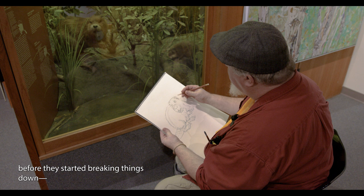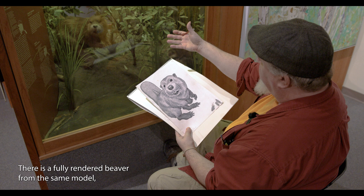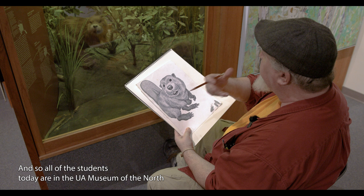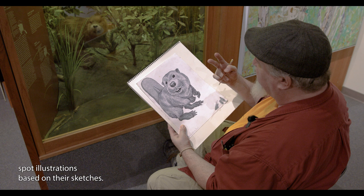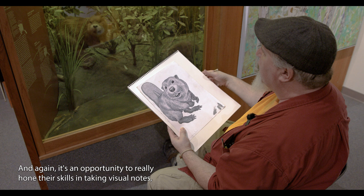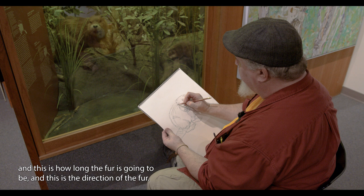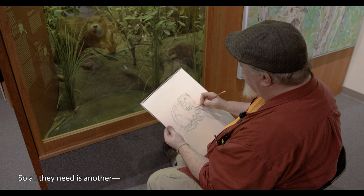There's the basic shape for that, and eventually this will turn into a fully rendered beaver from the same model, this time using different line weights, different sharpies and ballpoint pen, with a little hint of wash on there as well. All the students today are in the UAF Museum of the North getting some reference sketches and backing them up with photographs. They're tasked with creating two finished spot illustrations based on their sketches — it's an opportunity to really hone their skills in taking visual notes, noting where the shadows are, how long the fur is, and the direction of the fur. I'll need about another hour or so to have this beaver fully rendered and ready to go.